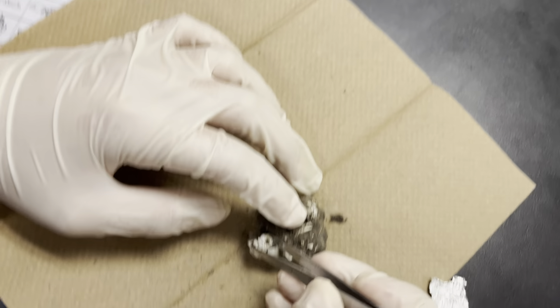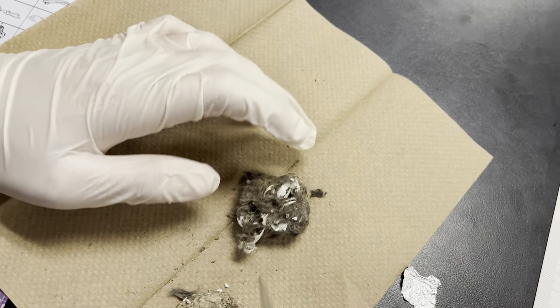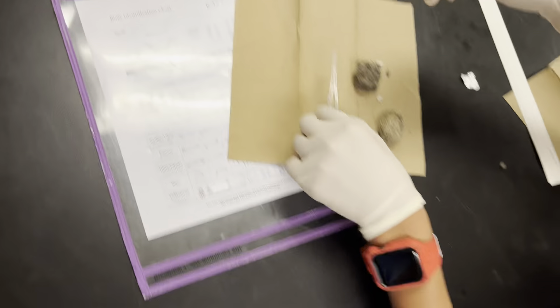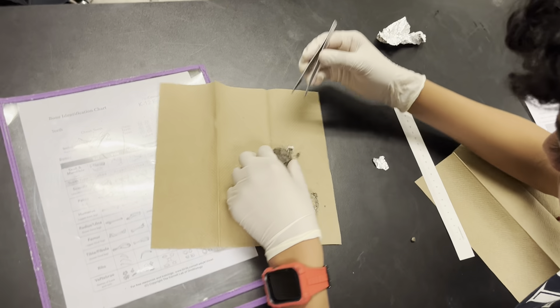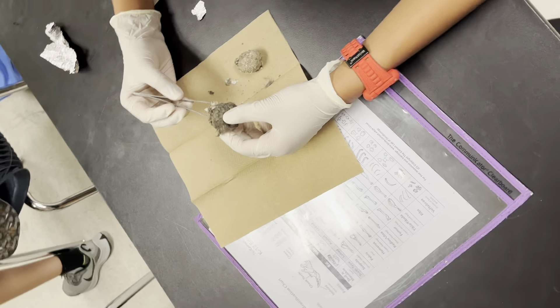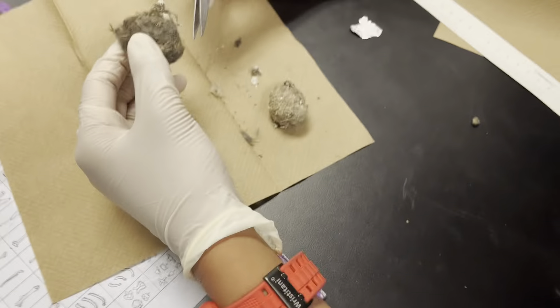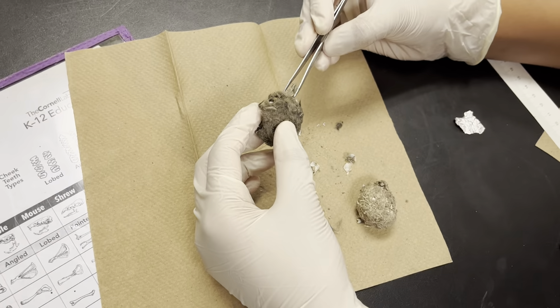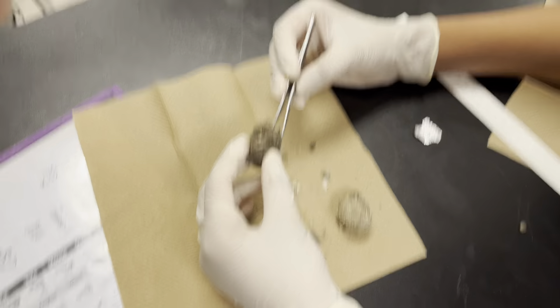We have a skull right here. Oh crap — hold the camera. The skull kind of broke. I broke a bone. I got another one — I guess I can put it like a balloon.